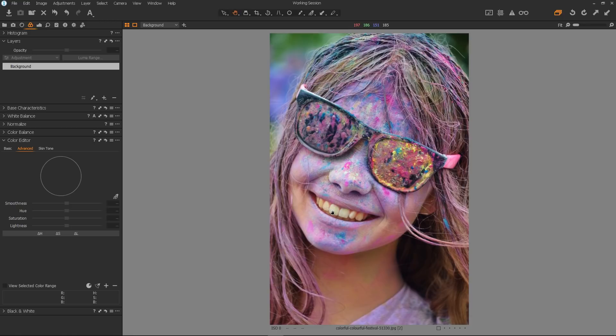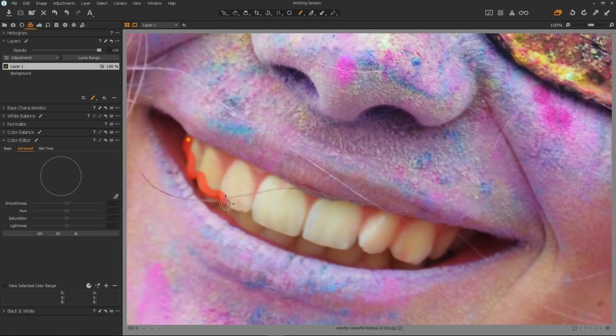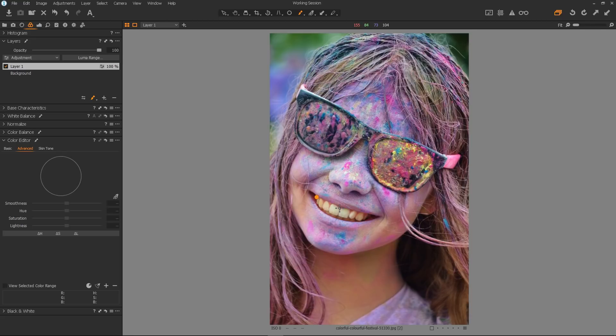Okay here's another example. This young lady has a very nice smile, but as you can see her teeth are quite discoloured. I don't know whether that's from paint, which she's obviously been playing with, or from the effects of the colour grading of the image. Either way we can fix it. So the first thing to do as usual is to mask off the teeth, which in this case I will do in speedy vision. Okay, that's the teeth all masked in.